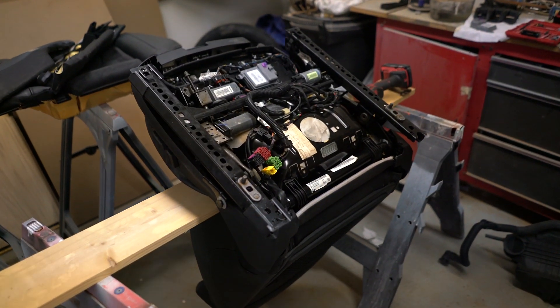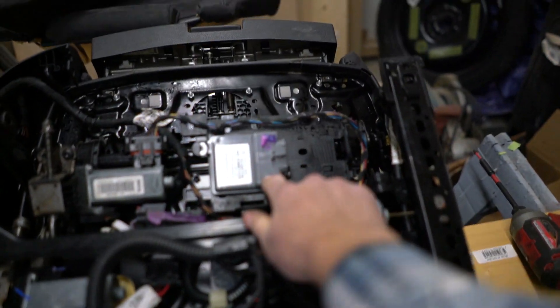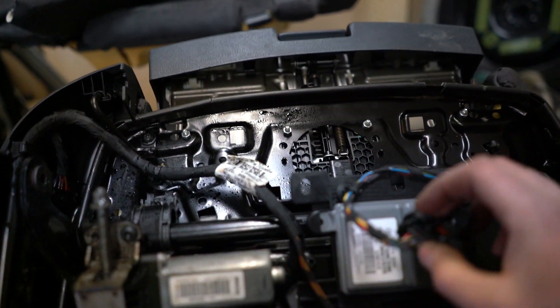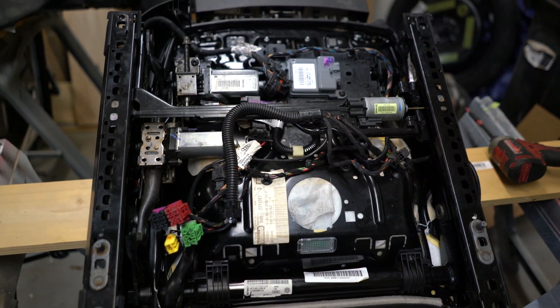We got the passenger seat out of the Avant. This is the S4 seat — I just swapped over the memory module, which supposedly has component protection. I just need to get that plugged in and then we can try putting it in and see if it works.